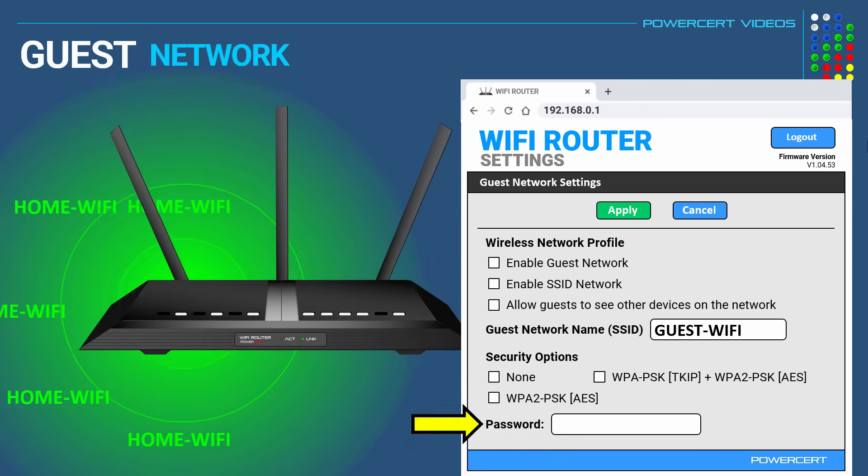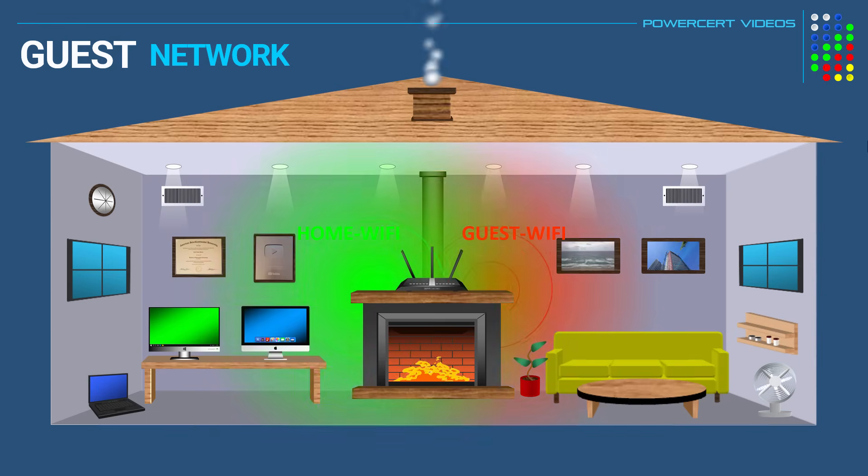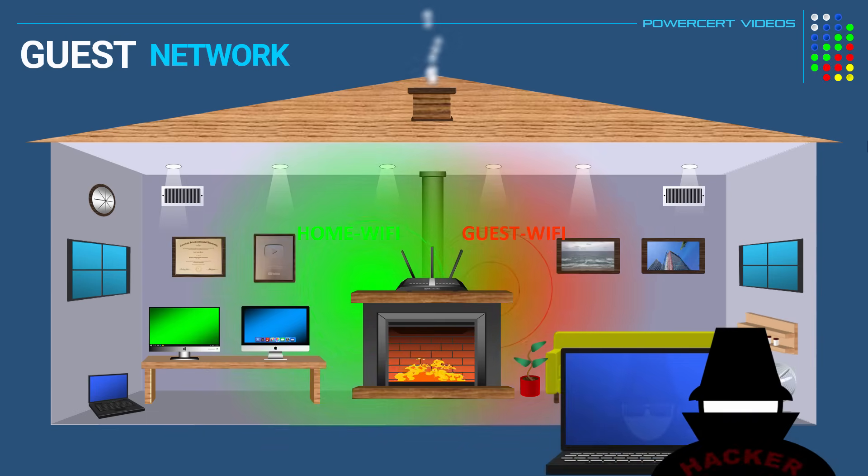Then we can choose to have a password or not. For safety purposes, you should give your guest network a password, because if you just leave it open, then that means anyone near your home can join your Wi-Fi network. Now even though they are joining the guest network, which is safer, they can still try to do malicious activity or at the very least steal your bandwidth.